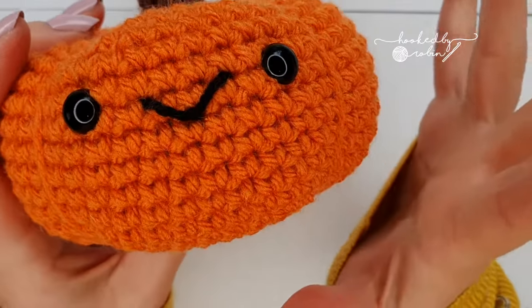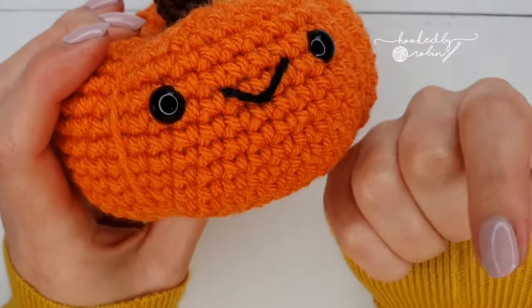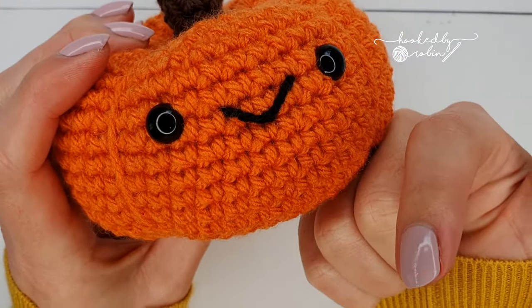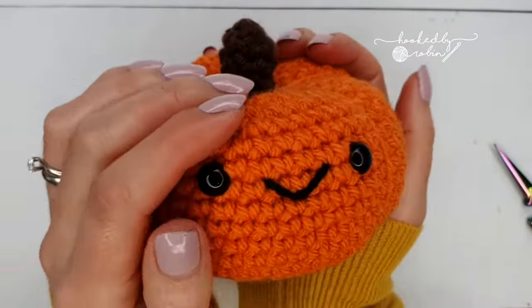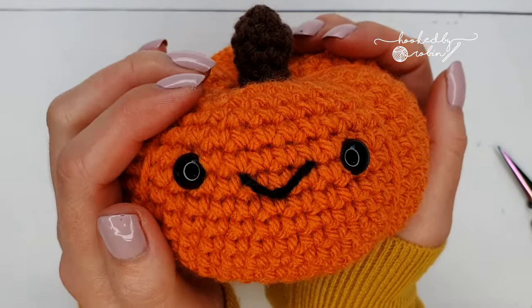The yarn information, materials you need and the written pattern are all in the description box below, so if you click show more to expand that box you'll find everything you could possibly need all written down there waiting for you.